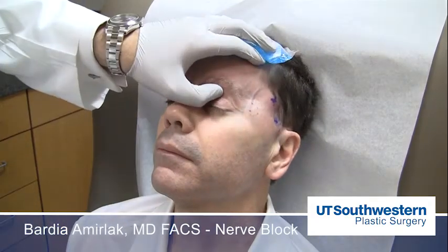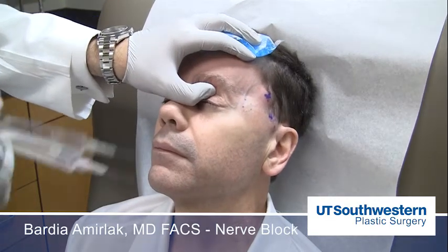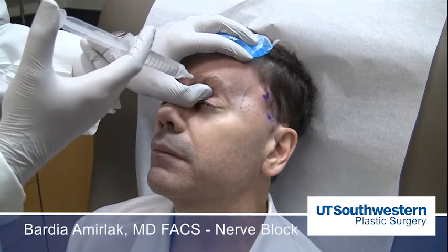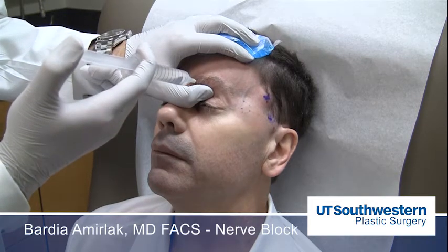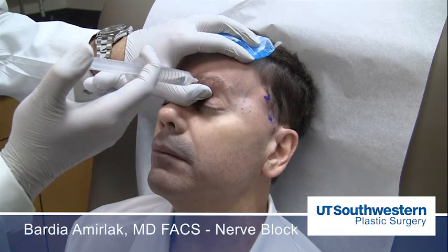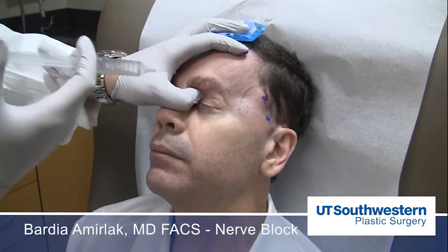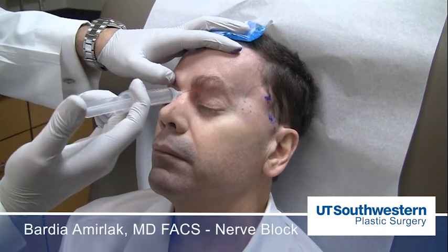After you let this sit, I feel where the supraorbital foramen or notch is, protecting the eye. I exactly feel where the rim is and use my long needle to go right above that. I feel the bone and walk it down until it gives way, staying on top of the bone as low as possible to capture that nerve. I deposit 1 to 2 cc's right on the bone where the supraorbital nerve exits. Similarly, by occluding the vessel first and putting my thumb on the rim, I inject right on the bone where the supratrochlear nerve exits.